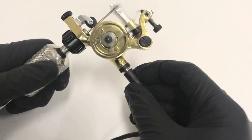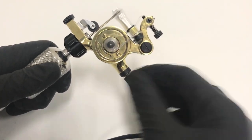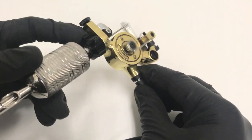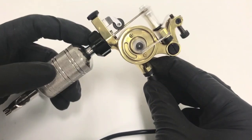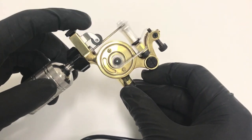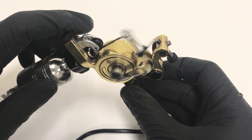This machine includes the power cord as well as three additional springs and any additional screws you might need. It will work with any standard grip as well as any Cheyenne grip that has a thread — you can thread it on right here. It also has a needle stabilizer so you do not need a rubber band.